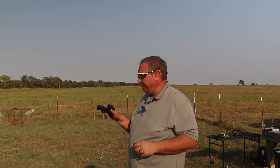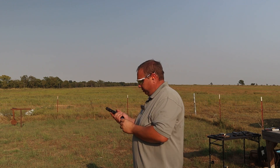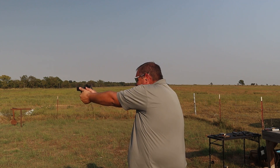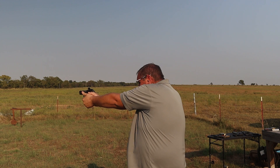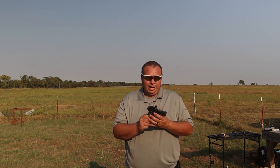I've got some 124-grain Sig V-Crown now. I've had a few guns that didn't really like to feed this ammo well with the big hollow point opening. We'll see what this one does, because it did hang up on 147-grain. Fed that fine — all right, let's go inside.